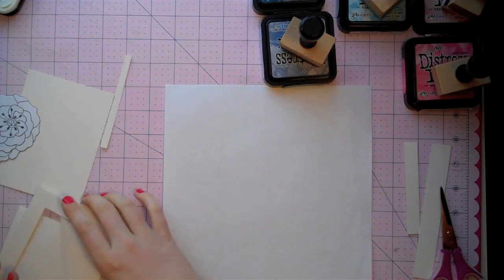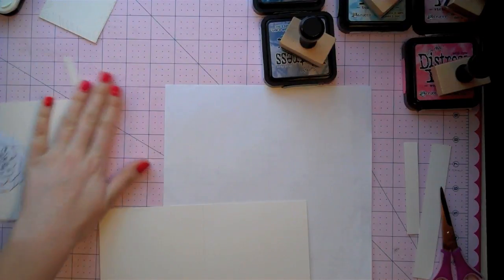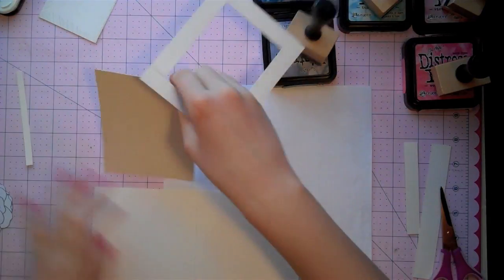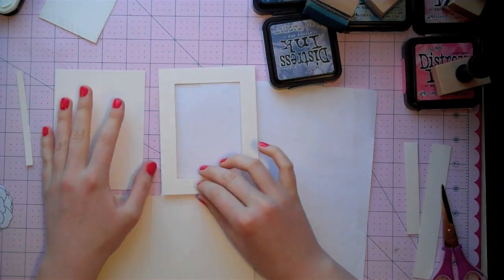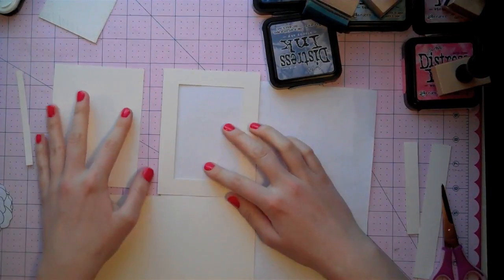I'm going to show you first how I cut everything out. I started out with one sheet of cardstock — this is just vintage cream. I'm not doing any techniques involving a lot of water this time, so I'm just going to stick to this kind. You could use watercolor cardstock for this though. Either one works.